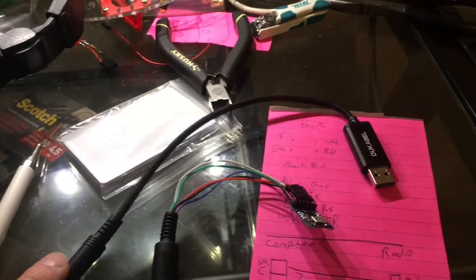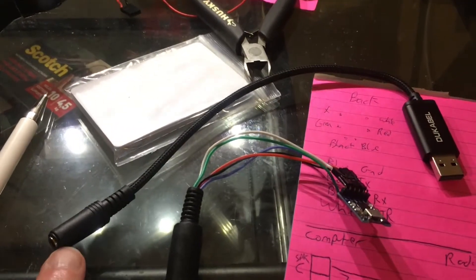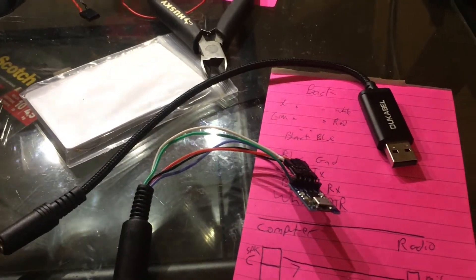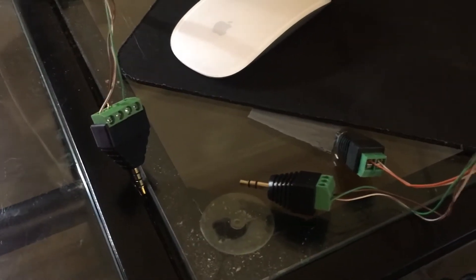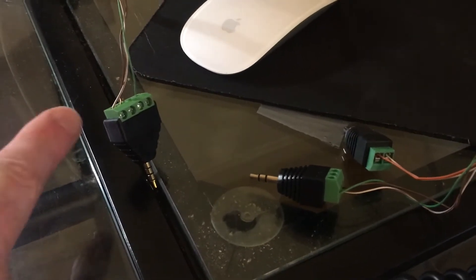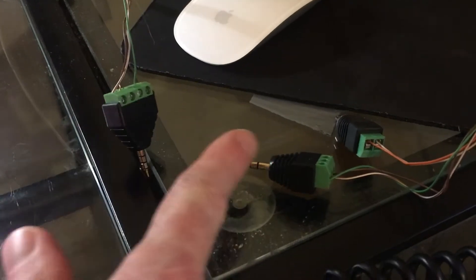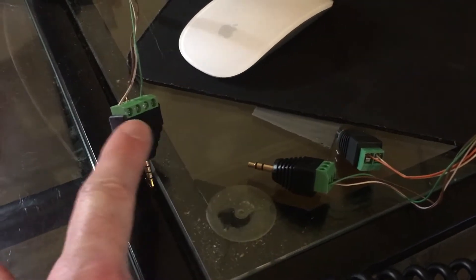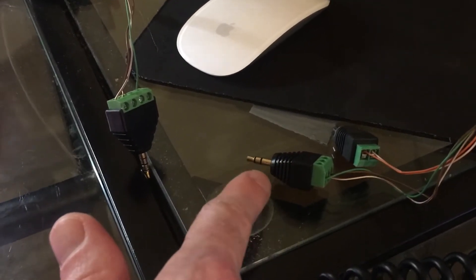First thing needed is a USB sound card. The one I got has a TRRS connector, meaning that the audio in and out are both on the same cable instead of split out. Next thing is you need basically an aux cord. In this case, I've got TRRS for the computer side and TRS for the radio side, because this side takes stereo in and this side is mono out from the radio.